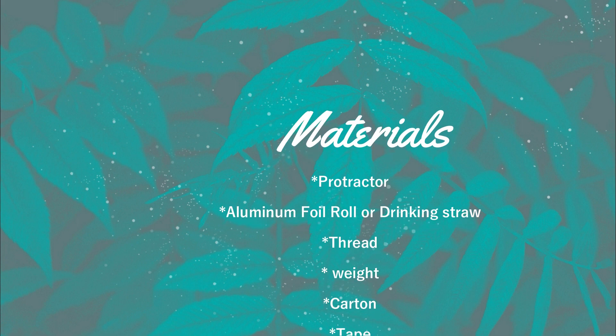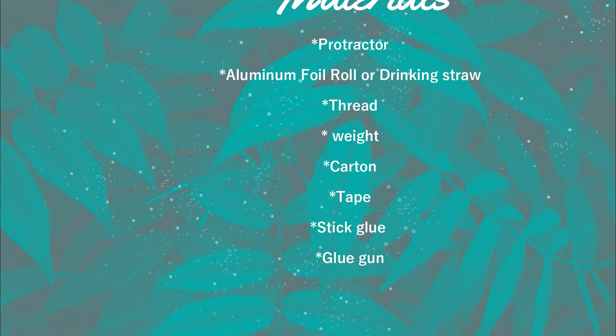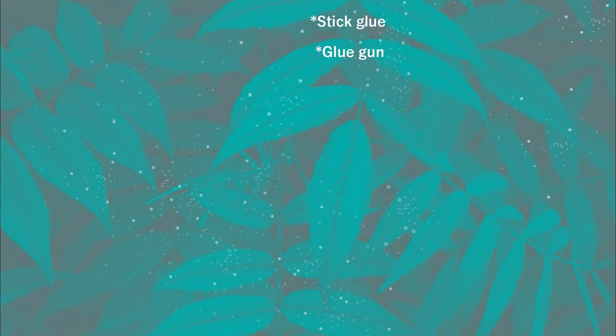The materials needed are: a protractor, tissue roll or drinking straw, thread, a weight, stiff card, tape, stick glue, and a glue gun.